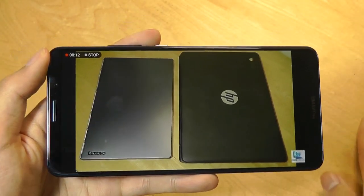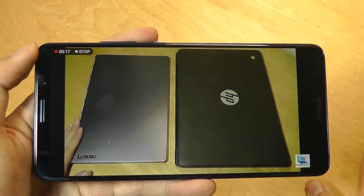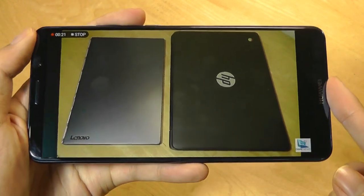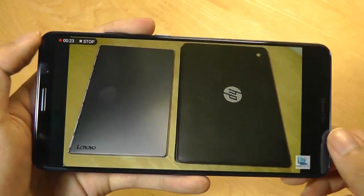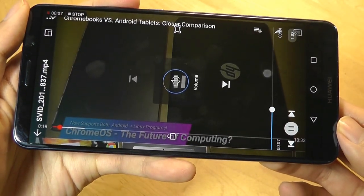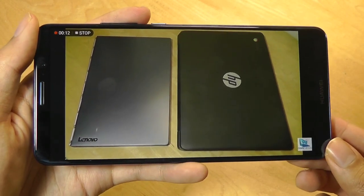Screen recording can be a great way to show tutorials if you're a teacher, or to record live sessions. It also picks up your voice using the external mic, so as I'm talking here it's also being recorded into the clip. Playing back this clip, you can hear that the audio has actually been picked up fairly well.